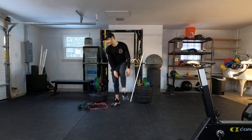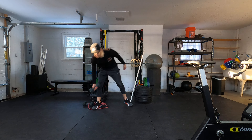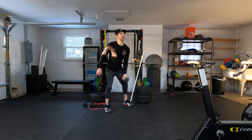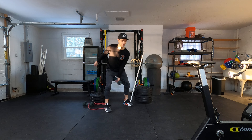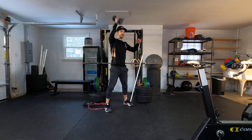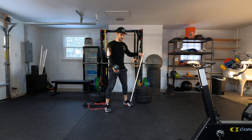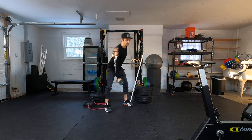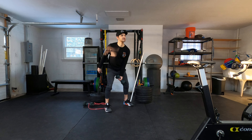Then into 10 alternating dumbbell snatches, just in the hang position — 10 on each side, alternating. Then you'll do 10 alternating dumbbell cleans, just keep switching.